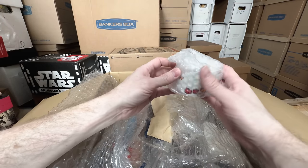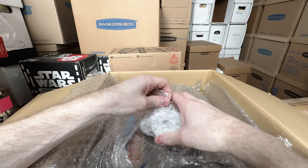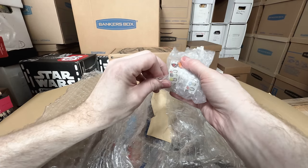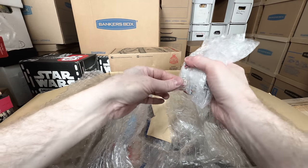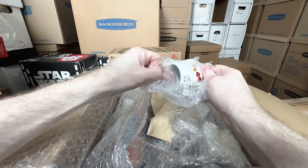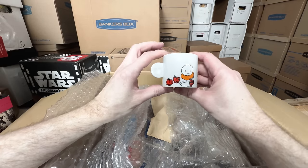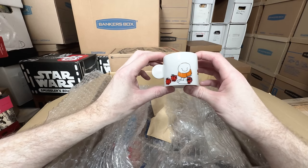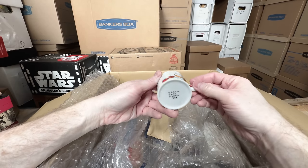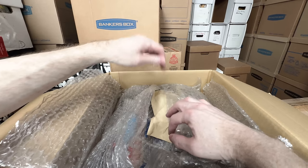Our first ceramic item — looks like it arrived in good shape. This thing is awesome. It's a little Ziggy mug. Just the graphics on this look amazing. It says 'love' on the handle. A Gakken — doesn't have a year. That is amazing. There should be a saucer to that somewhere in here.